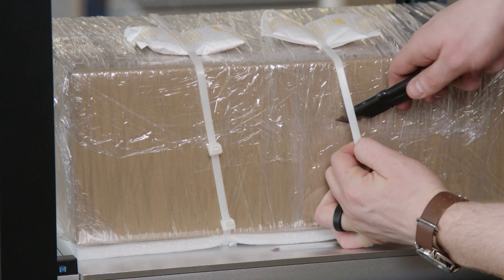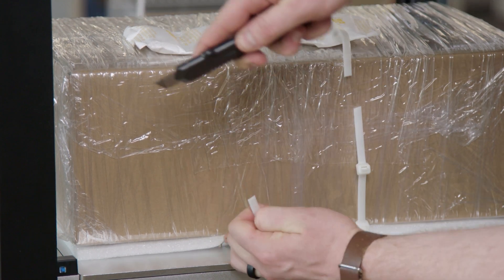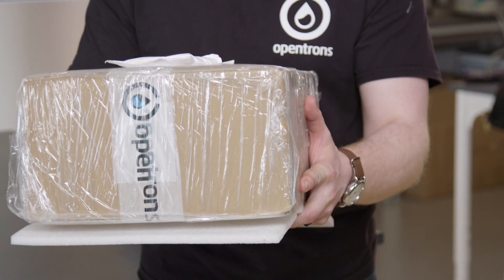Lastly, I'm going to cut the zip ties holding the accessory box to the deck. This accessory box includes all the equipment I need to set up the OT2, so I'll set this aside.